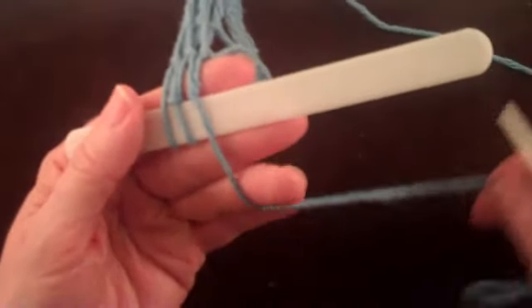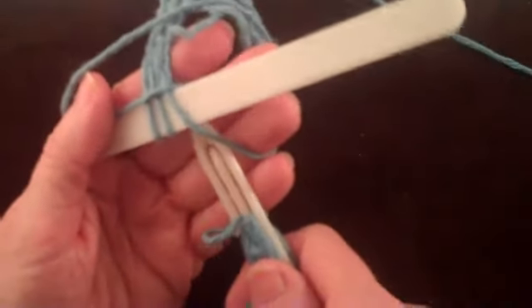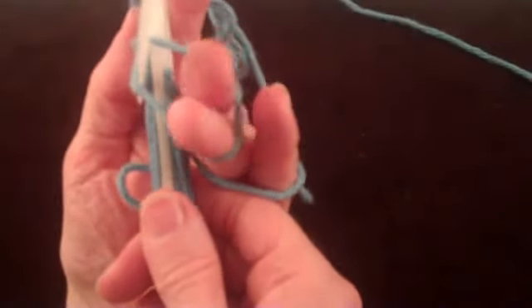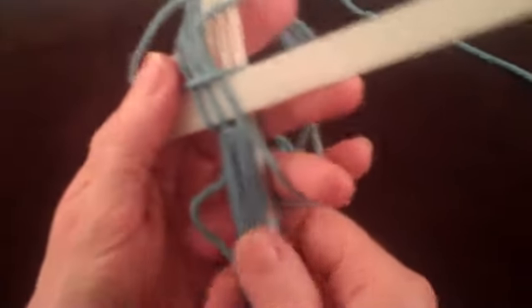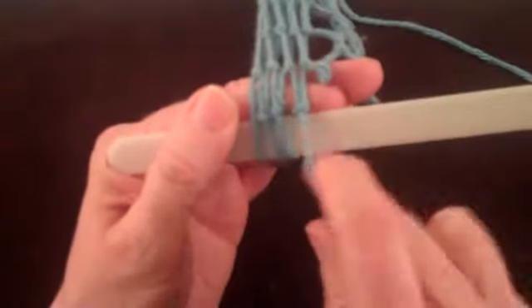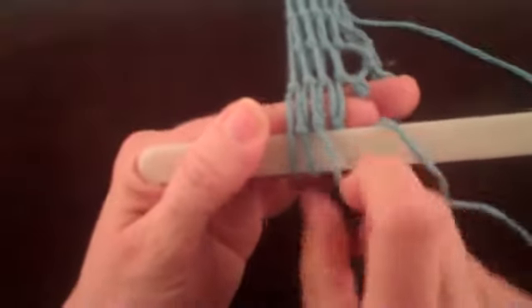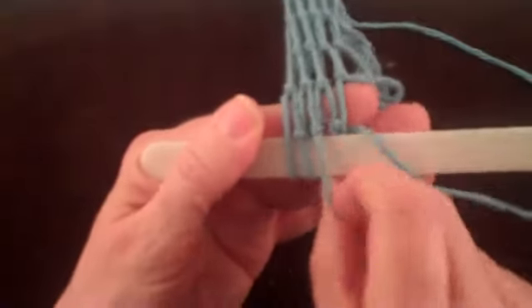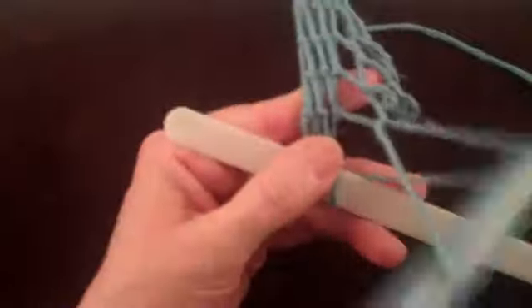Let's see what happens when the shuttle does not go through the loop around the index and middle fingers. It looks like a knot is tied, but if you pull on the loop around the mesh stick it quickly becomes obvious that there really is no knot tied. To undo this non-knot, just have the shuttle follow the string back through the loop.